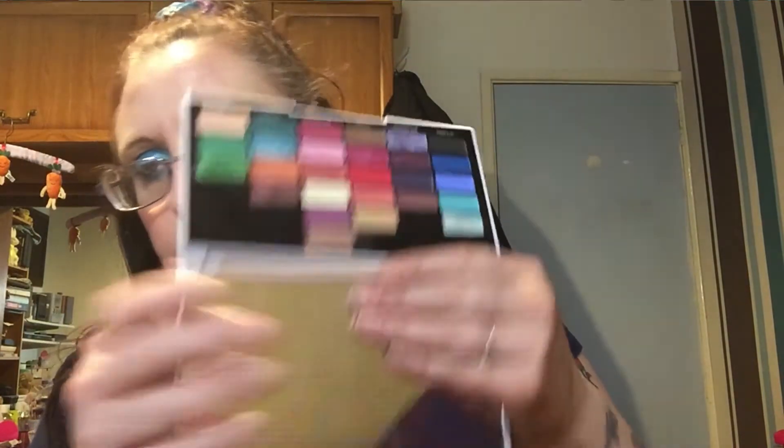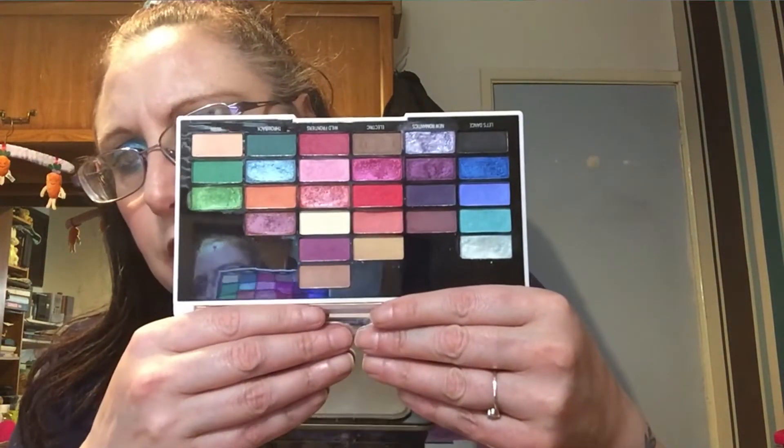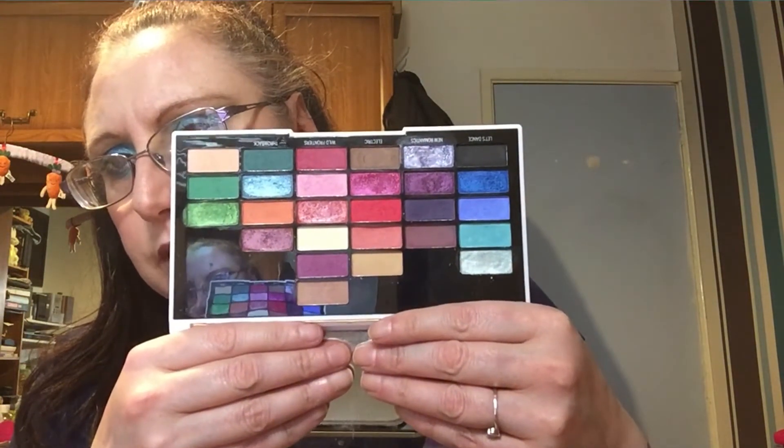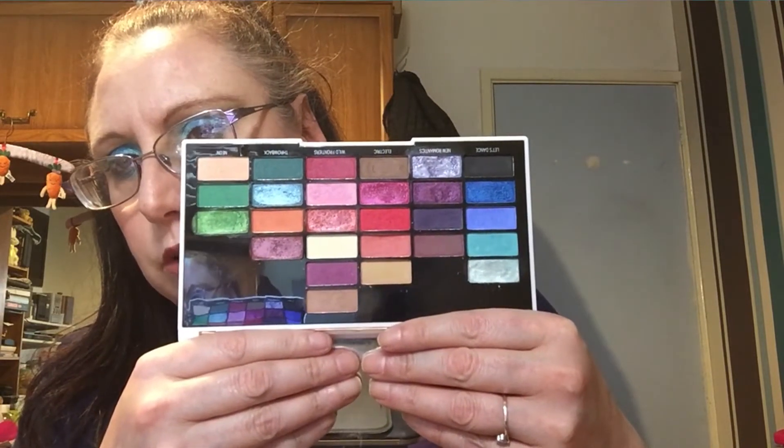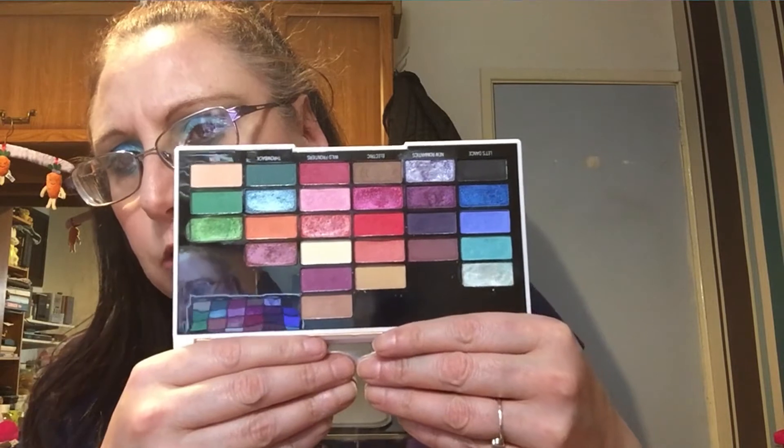Another palette I've pulled out is the i Heart Revolution 80s palette. I haven't been going in with it a whole load, but there are some really pretty shades I'd like to use. I'm not sure if I'm going to put this one in yet, but it's another option.